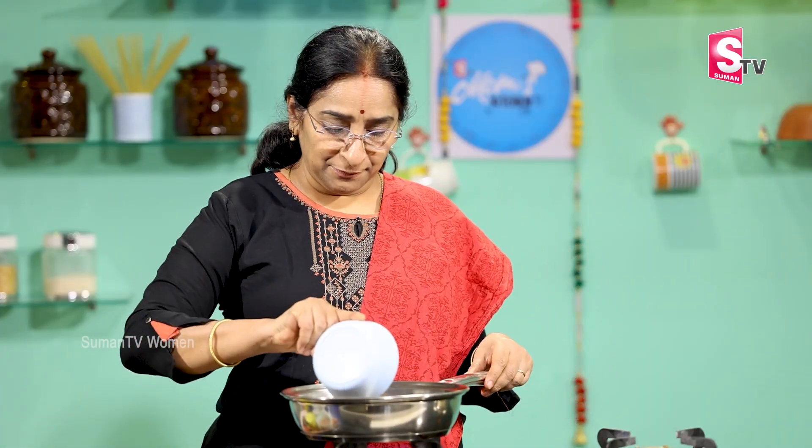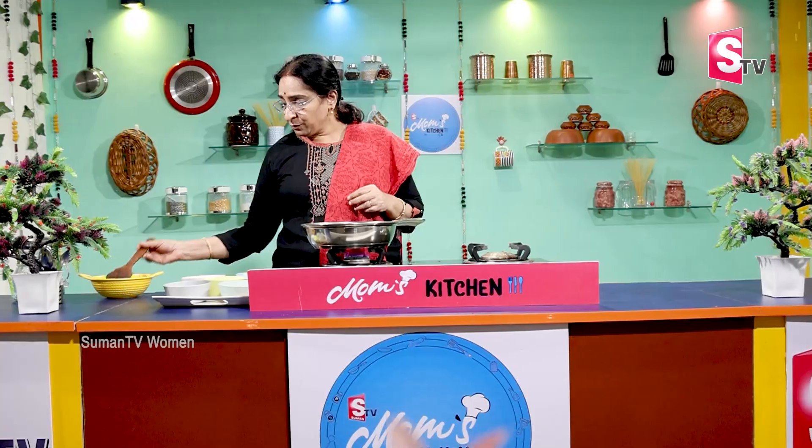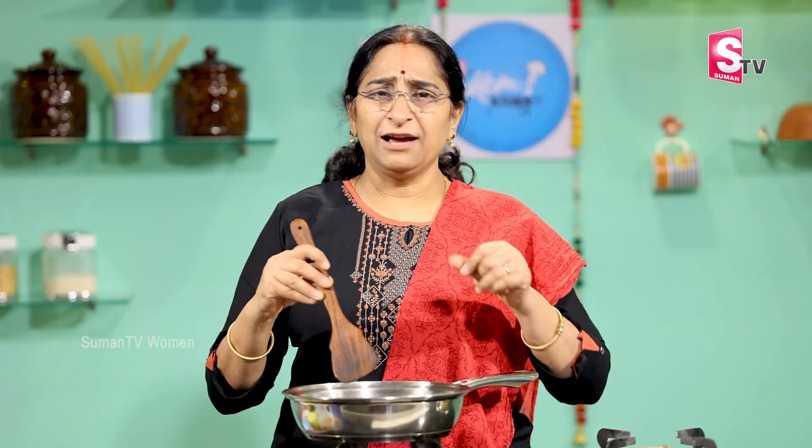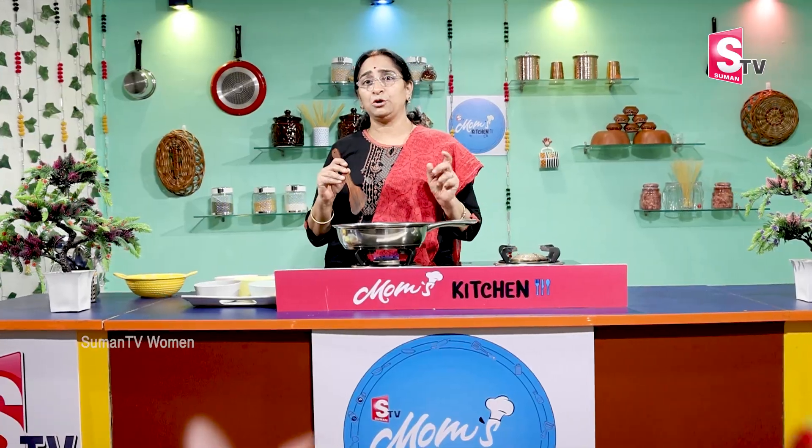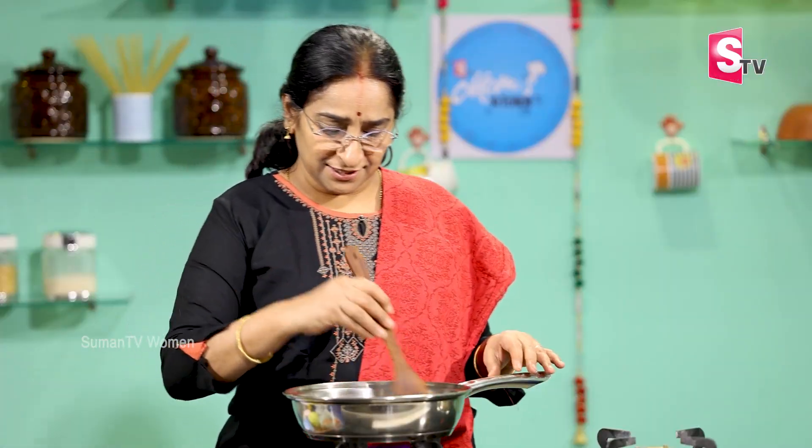We put in the flax seeds, jade seeds, and walnuts. After doing that, we will cook the bread and add a bit to it. Then grind the nuts this season. We have 4 types of nuts in this season.